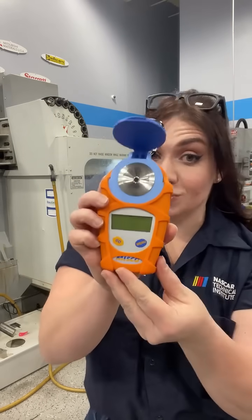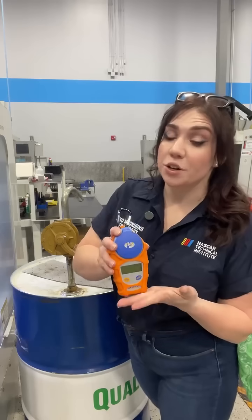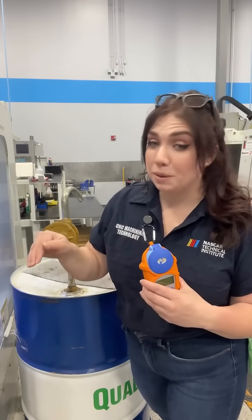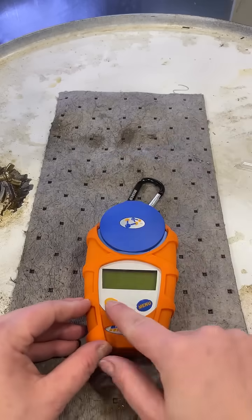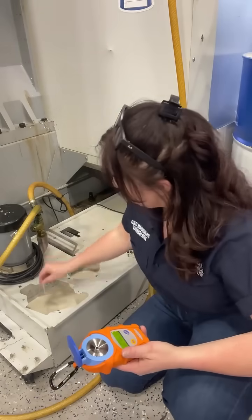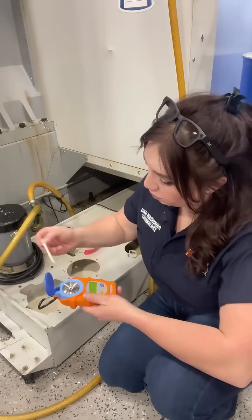Have you ever used a digital refractometer instead? When we get started, you're going to make sure that you calibrate this by using the same water that you're going to be mixing your coolant with. Since my machine has been running all day, I'm going to go ahead and take my sample straight from the sump.